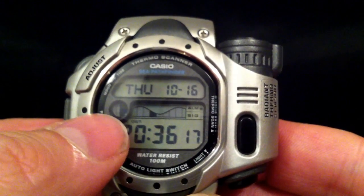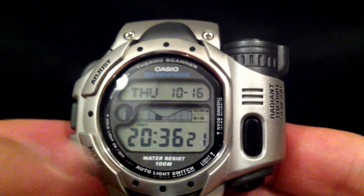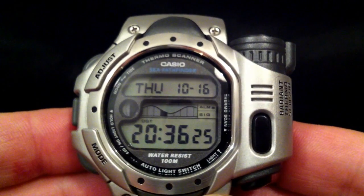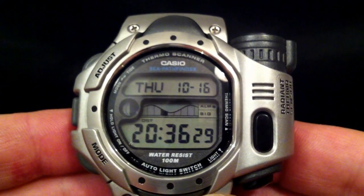It has a moon phase indicator here with only four segments. And it's also got a tide phase indicator here. In this display it's showing it's a half moon and the tide's on its way out, nearly all the way out.